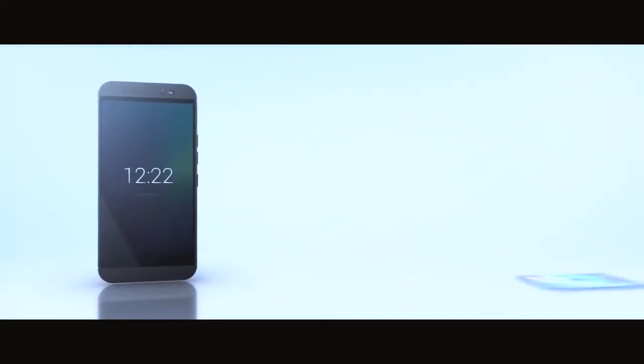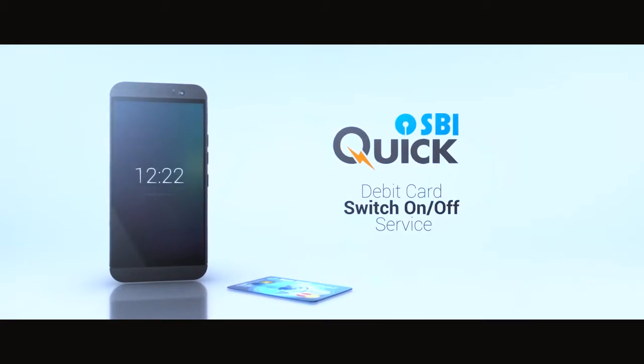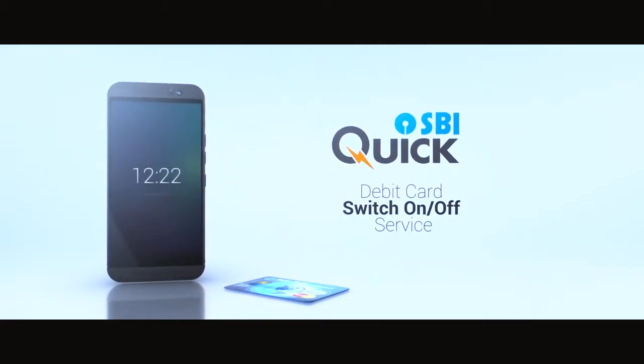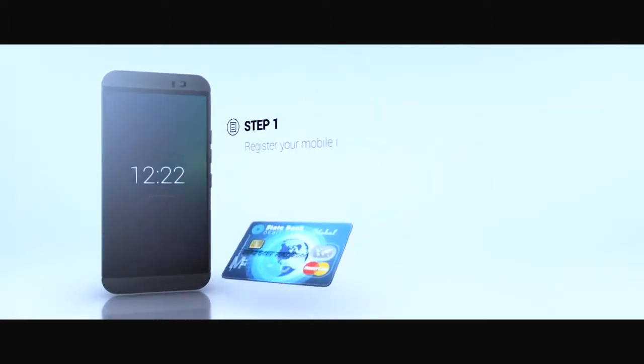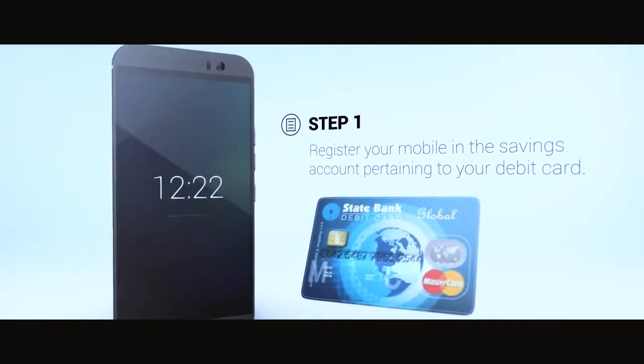Wow, that's amazing. With your SBI bank account, you can now choose to keep your debit card active only when required, thereby enabling you to keep your card safe at all times. It's simple. First, register your mobile number in the savings account pertaining to your card.